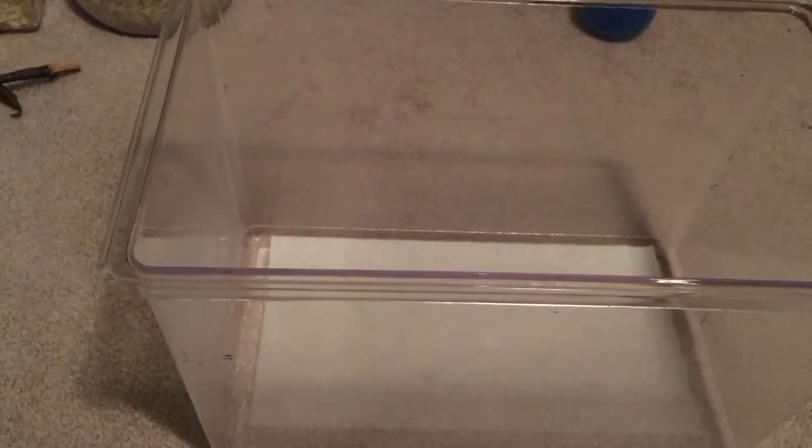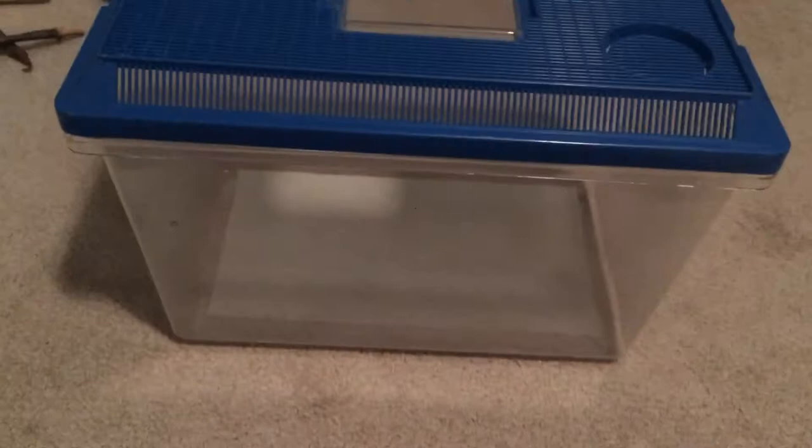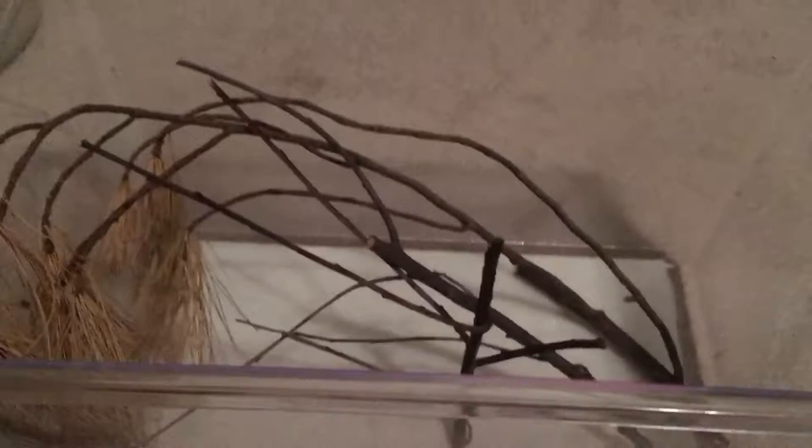The next thing: if you put the lid on, it's missing something for the praying mantis to climb on. Depending on your mantis — they each have their own personality — most of them, if you catch a praying mantis, it's just going to sit on the lid and hang upside down. But if you raise one and it's more acclimated to you, sticks are obviously the best. What you do is just wedge them in kind of naturally, like this — anywhere you want — just make sure there's room for them to hang upside down and room to get to the top of the cage.